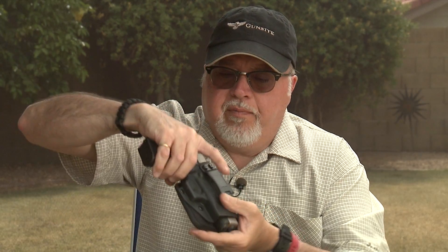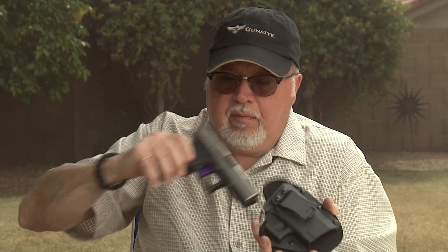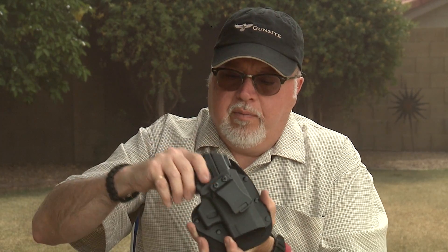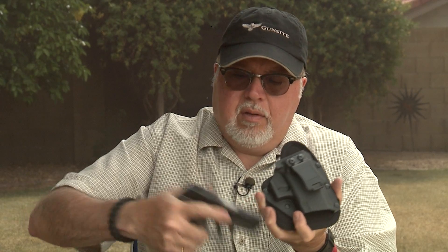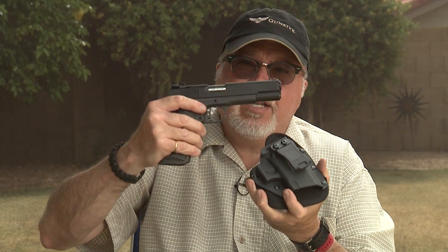The cool thing about this holster is that it fits several pistols. I've tried it with four or five pistols already — a Glock 19 fits perfectly well, a Ruger LC9S fits really well in there, a Sccy CPX II pistol, and even a full-size 1911 pistol.